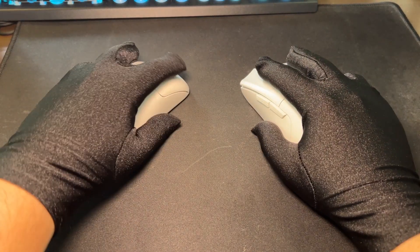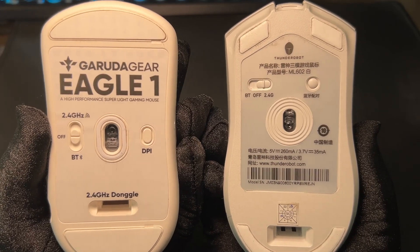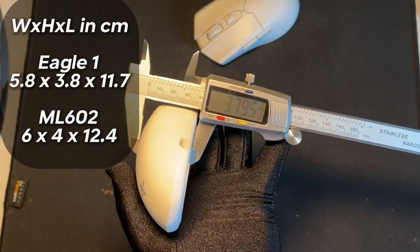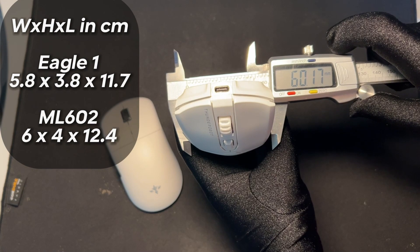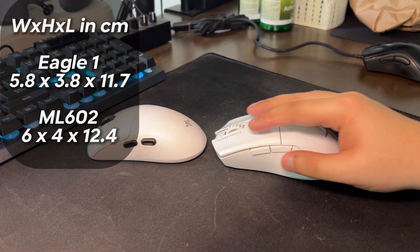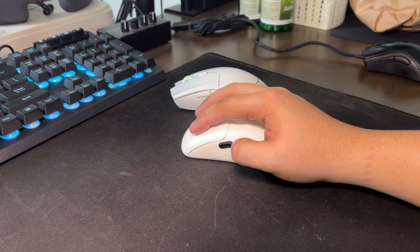To start this off, let me just get the sensor, the software, and their shapes out of the way as I think these are either a tie for both or subject to user preference. Anyways, if it matters to you guys, the ML602 has more of a palm rest versus that of the Eagle One. Their width and length difference isn't that much but the palm rests do actually make a difference on comfort for either a large hand or a small hand.